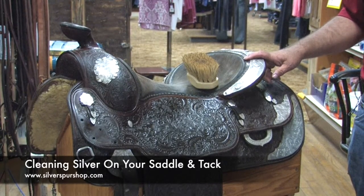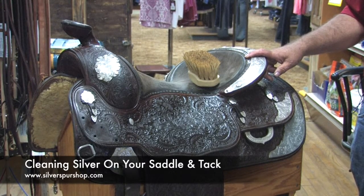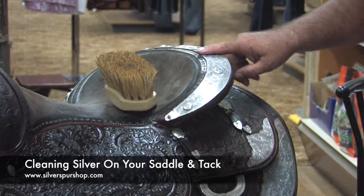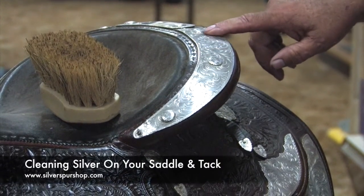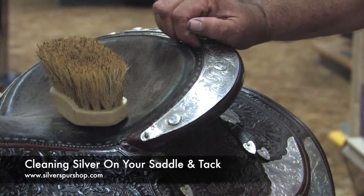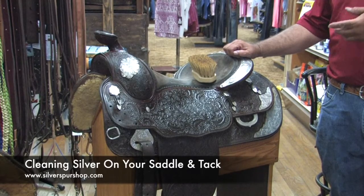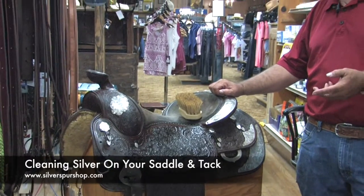The only thing we clean the silver with is 100% cotton cloths — no nylon, no synthetic materials, just 100% cotton. Because this is real silver, it's tarnished or oxidized from the air, and all you need to do is rub that oxidation off to bring the original shine back. We find that silver cleaners are often harmful to the leather — if you get some on the leather, it damages it.